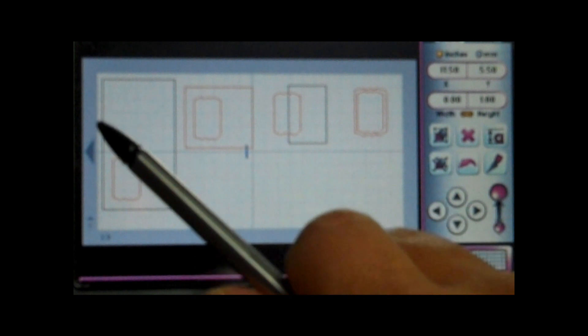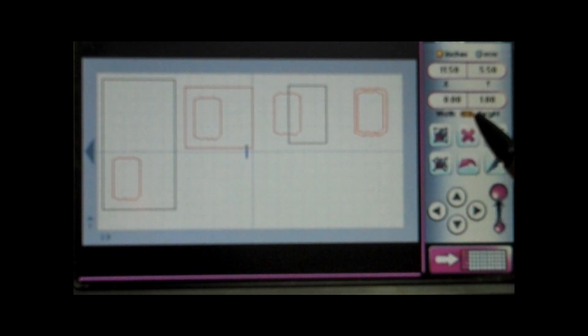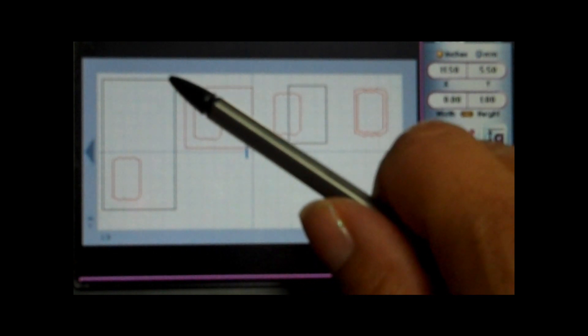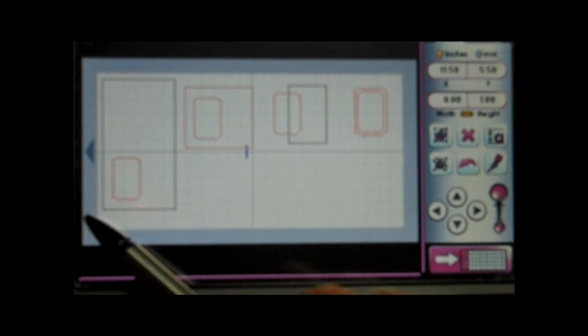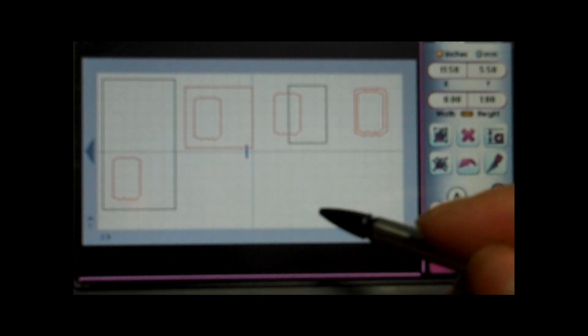I'm going to show you how I did this on my Gypsy. Here we go, all laid out on a 24 by 12 mat. I wanted to make sure I had enough room for all the layers I'll be using for my card. The size from up and down is ten inches and the width is five and a half, so when you close the card, the actual card size is going to be a five by five and a half card.